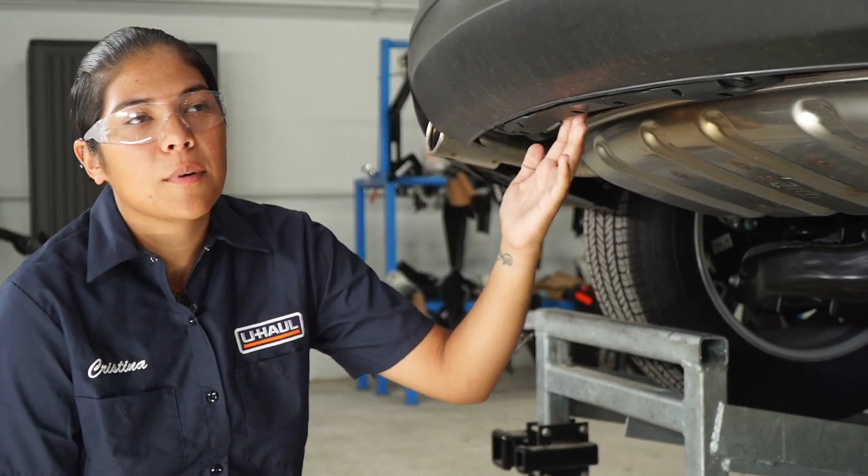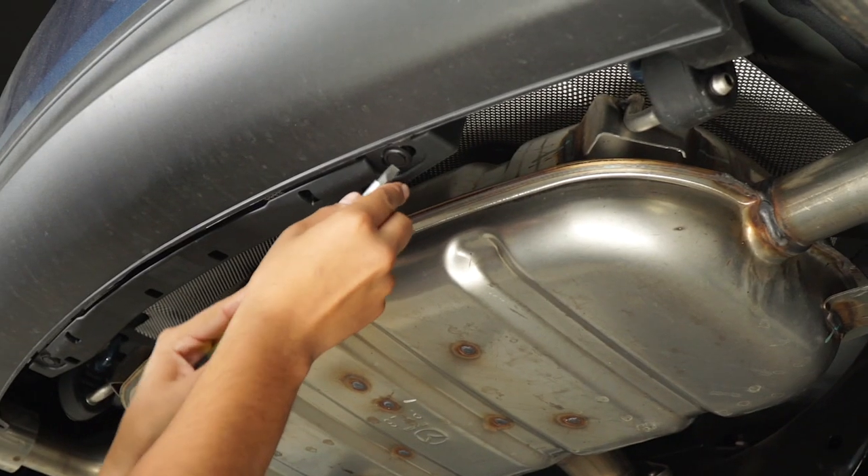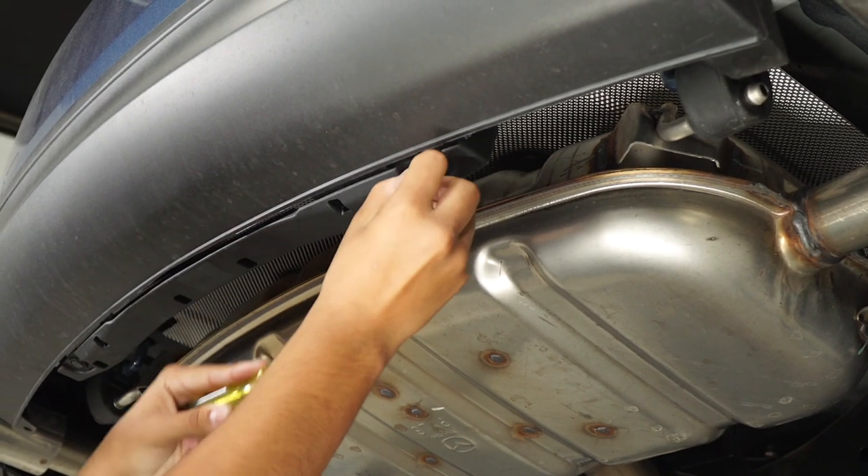Before installing the hitch, we do have to prep the underbody. We're going to want to remove this underbody plastic right here with two fasteners — one right here, one over here. We're going to use a flathead screwdriver to pull the pushpins out of there.